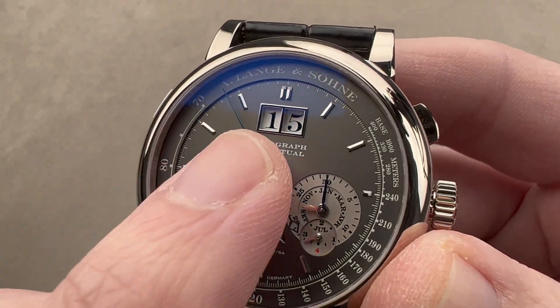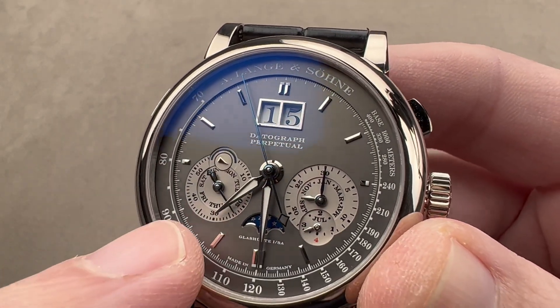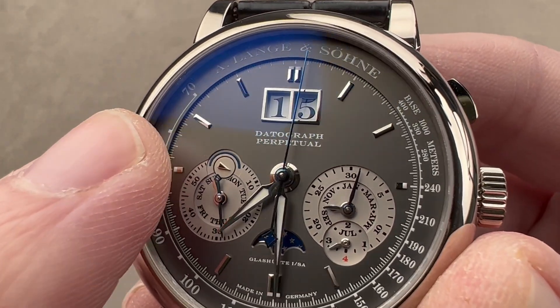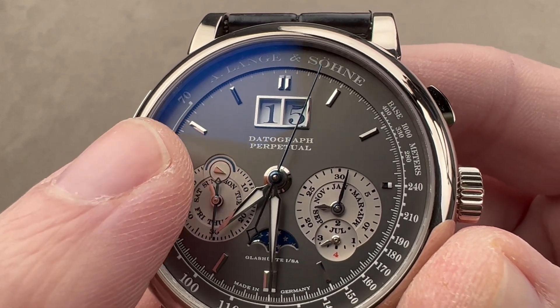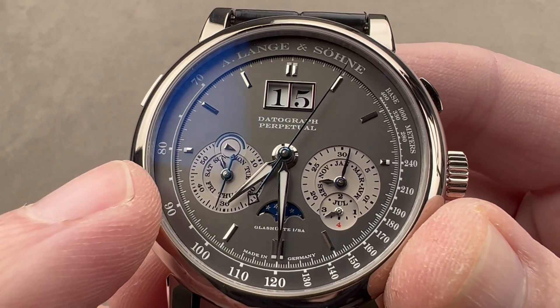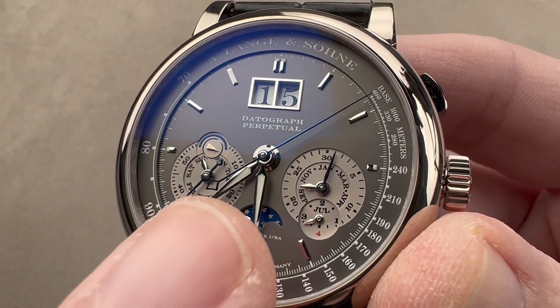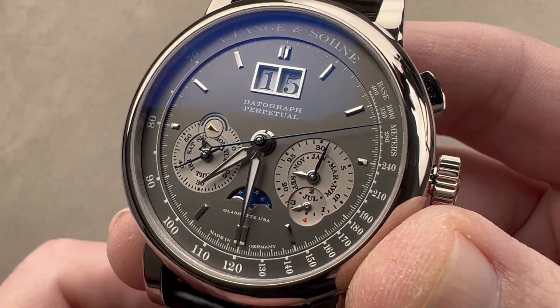We have our moon phase, our panorama date — a long-time signature of Lange — our running seconds, and an AM/PM indicator. That's your day-night indicator with the little blue arc being the night. And then we have our weekday, our month, and our leap year phase right there.